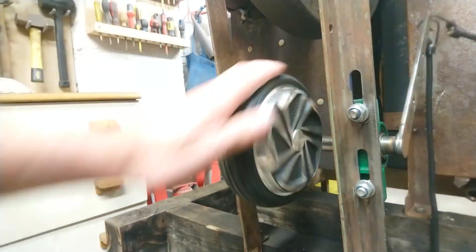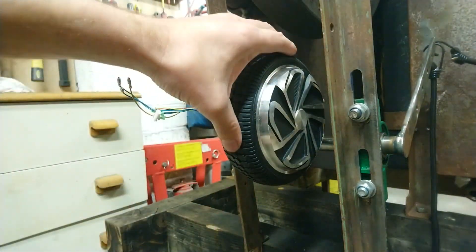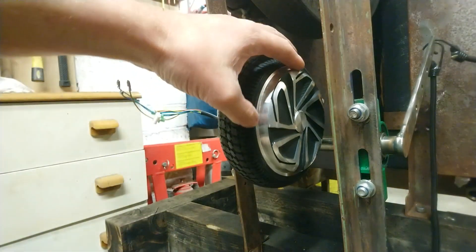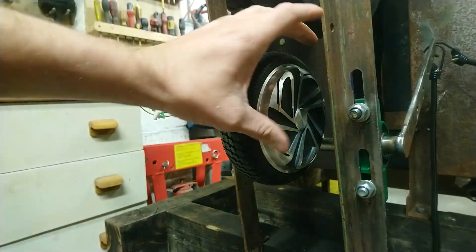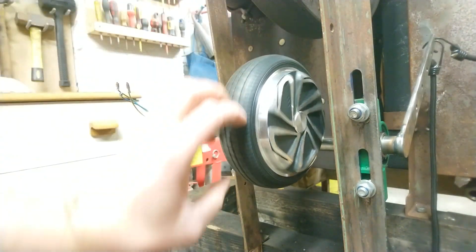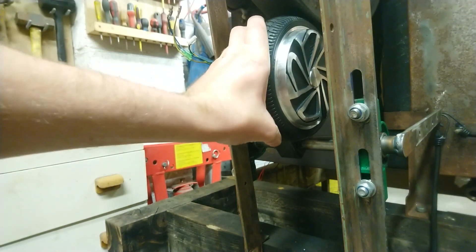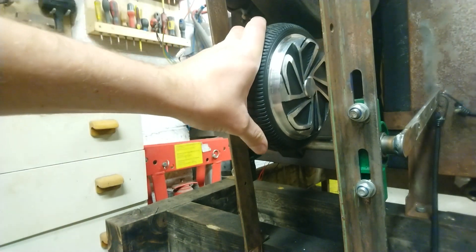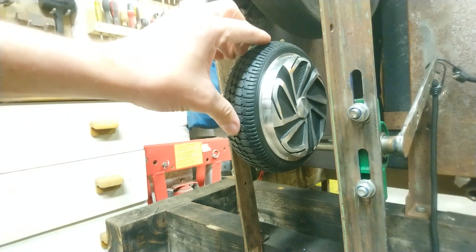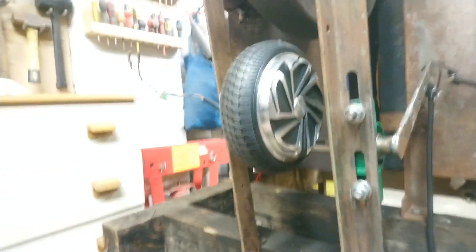This is a wheel and motor assembly off of a hoverboard. It's quite a robust unit. Inside it's got a very big motor — the motor is basically the whole wheel inside — and then it's just got a rubber tire on the outside. What attracted me about this is it's an all-in-one unit, and it should push up against a flywheel and be driven by the Stirling engine. It was also very cheap — you can get these for 29 pounds new off eBay. I picked this up for 20 pounds secondhand.